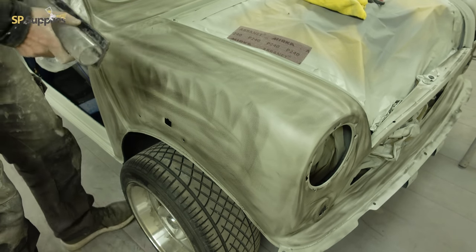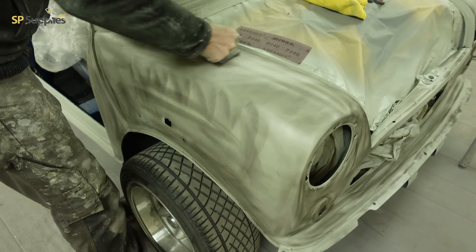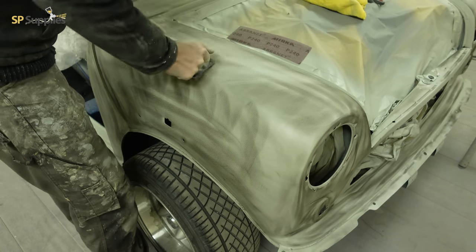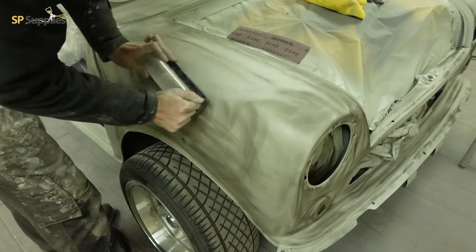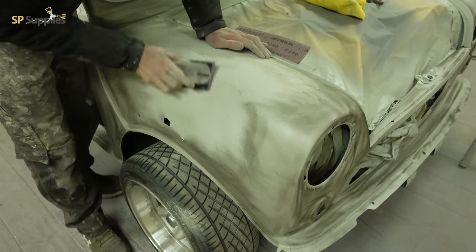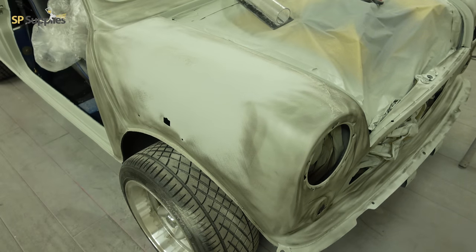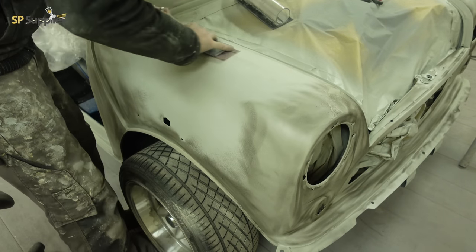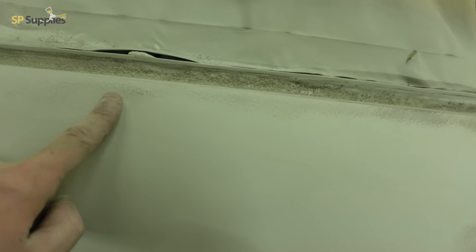Starting off with 240 on the small block — the biggest thing is just to follow the curves of the car. I'm going in a diagonal motion so I'm covering the length and width all at once, keeping the block moving. You don't want to scrub one spot; you want to keep it moving across the car in a nice even motion. The whole point of the guide coat is to show up the highs and lows — lots of dark means a low spot, rubs off quickly means a high spot.